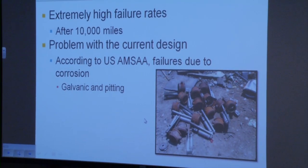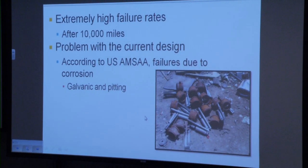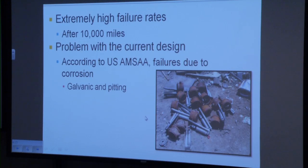Some background on our project. Our project went through conjunction with the AMSAA, and they noticed that the exhaust brake in many of their vehicles was failing. By failure, I mean that the shaft on which the butterfly valve rotates was seizing within the housing. They noticed that it was failing only after 10,000 miles, but it had an expected life to match that of the engine, which would be half a million to a million miles.